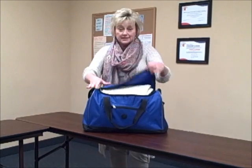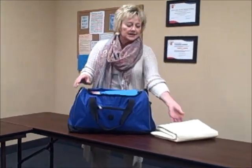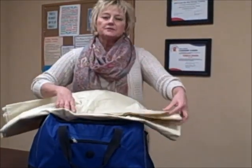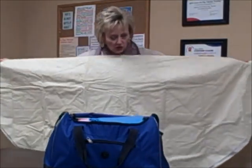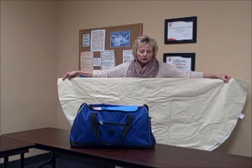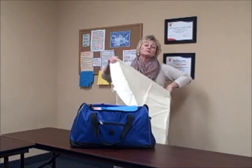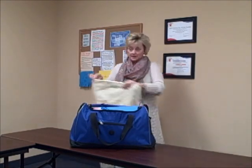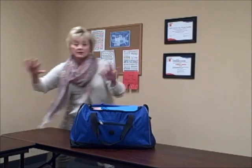One of the first things I need as a portable play therapist going into someone's home or another setting is something to define the play space. This is a circular vinyl tablecloth. You lay it down on the floor, arrange the toys around the edges or in the middle, and that sets up the boundaries — this is our play space. It's very important that children know there is a boundary for the play space.